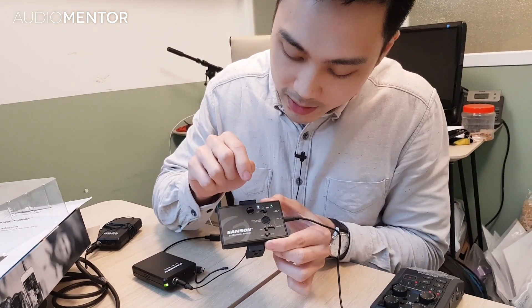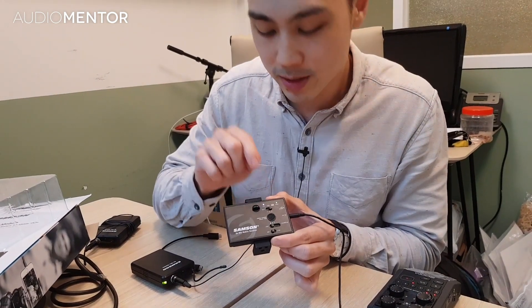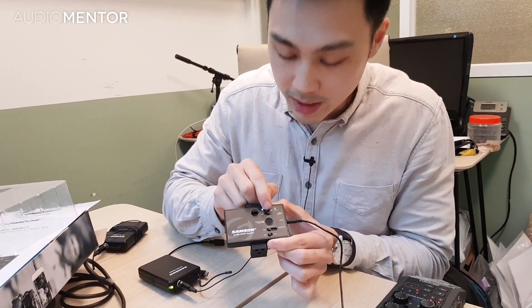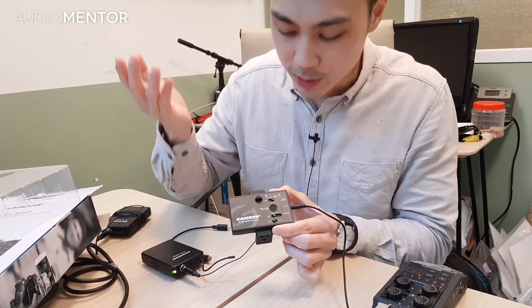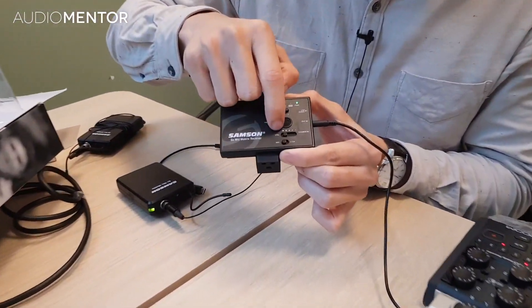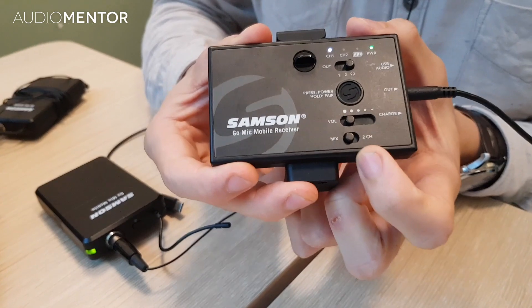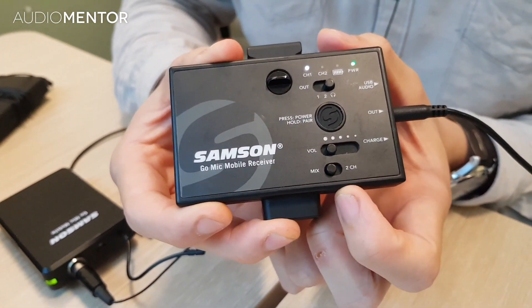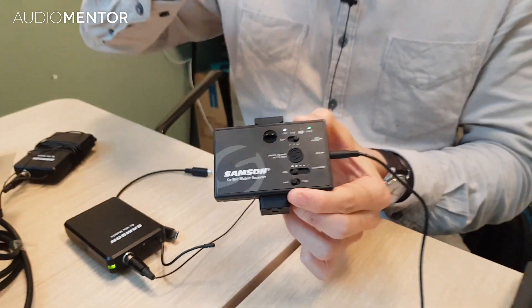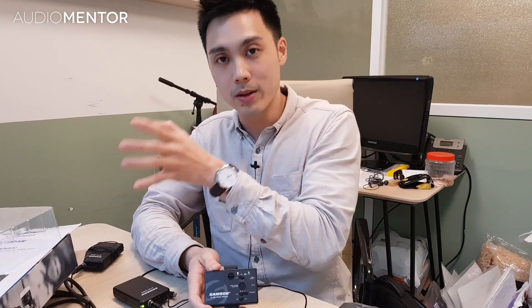This knob lets you select the analog output: selecting one outputs channel one, selecting two outputs channel two, and selecting headphones outputs both channels together. There's the on button, the volume button, and the mix and two-channel selector. In mix mode, audio from both channels is blended together. In two-channel mode, channel one goes left and channel two goes right — stereo — so in post-production you can separate each audio source and do whatever you want with them.